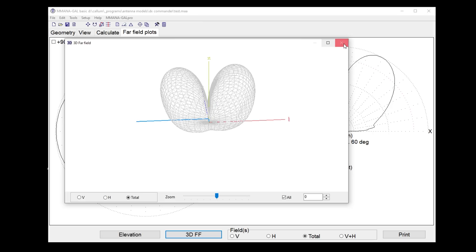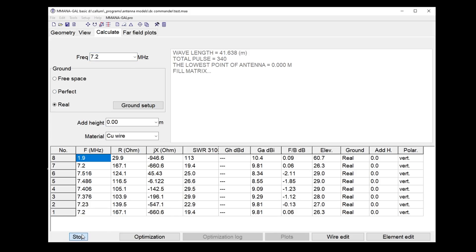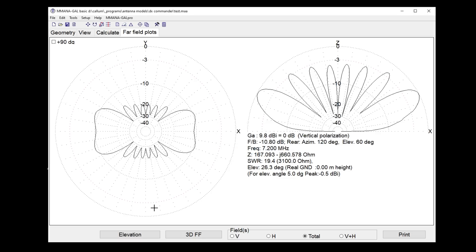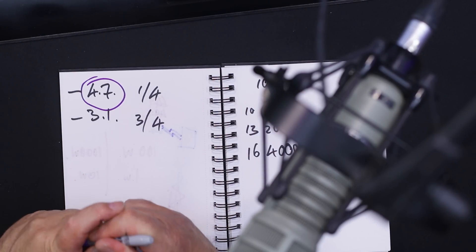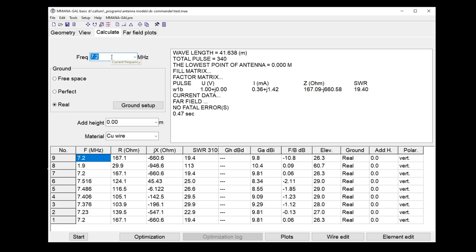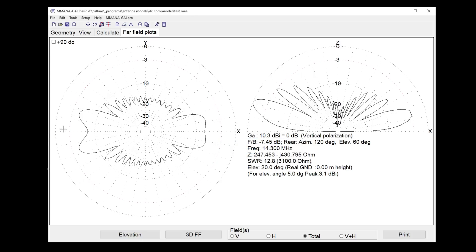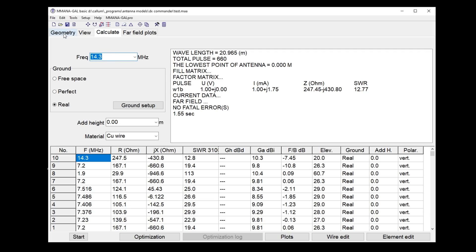On top band at roughly one whole wavelength, the pattern looks fine. Skipping 80 meters — we'd just get a couple more lobes — let's go to 7.2 MHz. The far field plot shows more lobes coming up. At five degrees elevation, there's some DX potential averaging around 0 dBi. Remember our quarter-wave vertical gave minus 4.7 dBi, so that's quite nice. On 20 meters at 14.3 MHz, in the direction of the L we get nice lobes at five degrees — about 10 dB more than a vertical. Very good indeed.